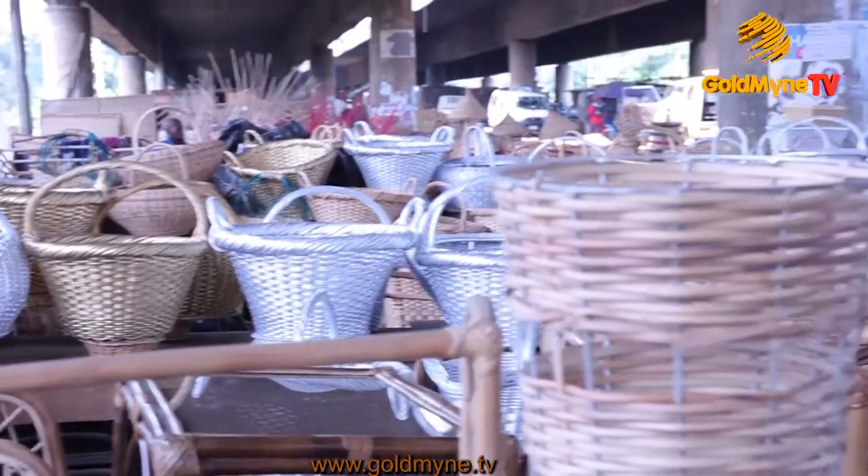Next, we proceeded to the painter's place because we noticed that some of the baskets had colors different from the others. We met with the painter, who showed us the steps in giving beauty to the baskets.